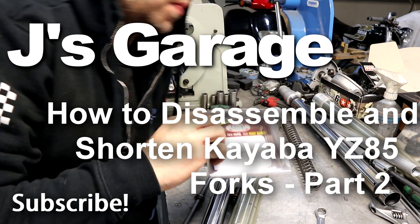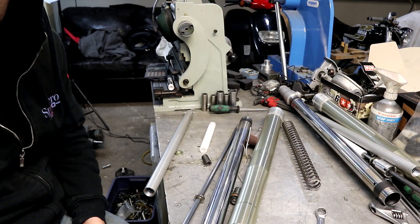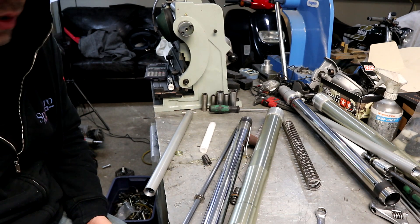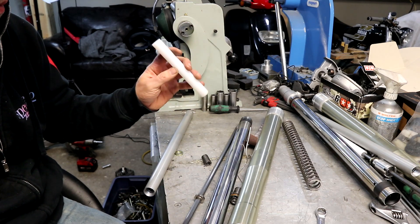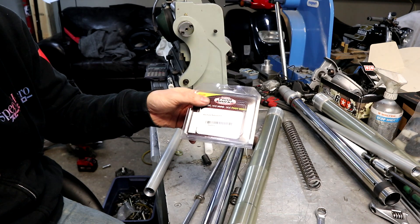Hey, welcome back. Today we're going to be putting together the YZ80 forks shortened. I'll show you what I made up and the rebuild kit that I'm using.